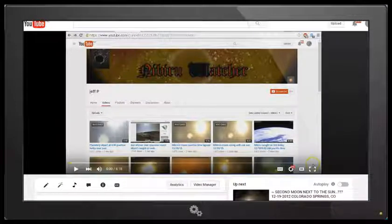Hello YouTube, this is Dazza the Cameraman. Today is Tuesday, December 22, 2015, and this is a follow-up to my recent video, Nibiru Moon Next to the Sun, Geoff P, where we looked at one of Geoff P's videos where he claimed to be showing Nibiru's moon rising with the sun.